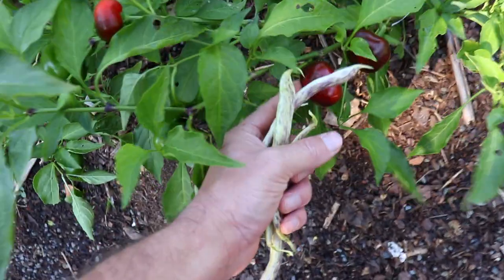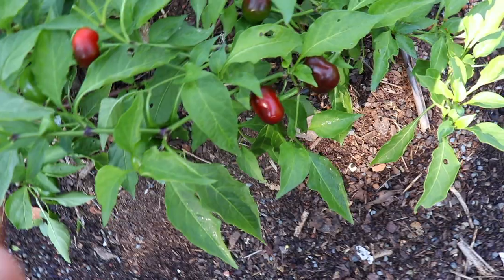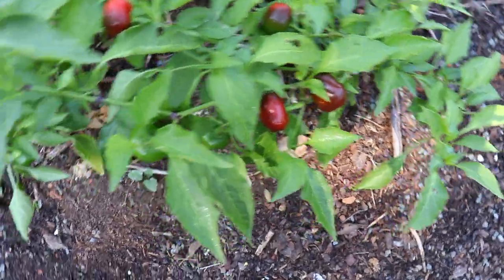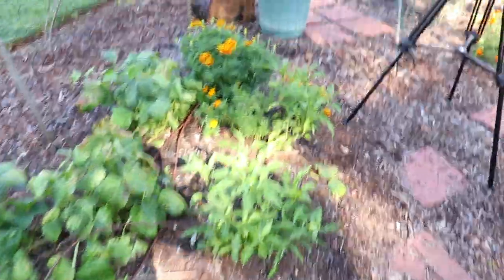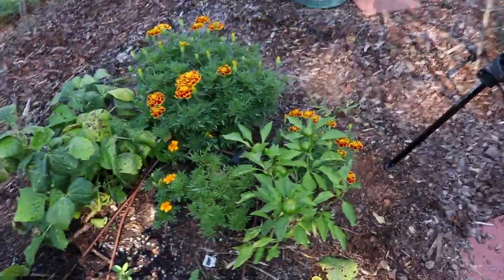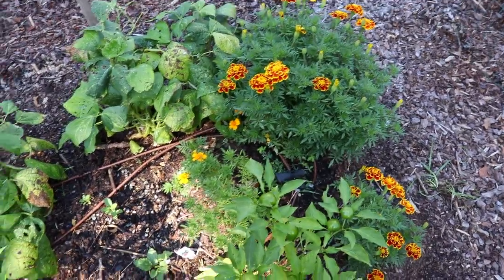Here are the cherry bombs — they're starting to turn red. Louis likes these peppers; these are not my top favorites but he likes them so I grow them. We've got marigolds on the end of each row to help with pests. I don't know if it really helps, but we haven't had a lot of pests so I can't really say.